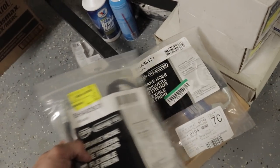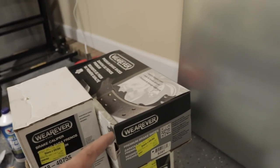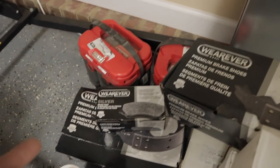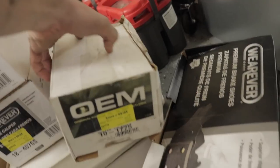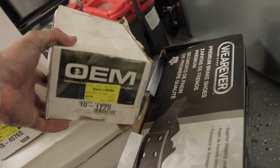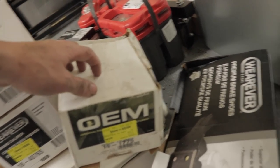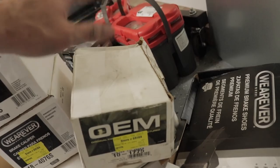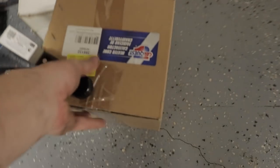We've got all new brake hoses — three of them, one in the center and one going to each rear wheel. New calipers for both sides, new brake shoes — one box and two boxes for both rears. Got brake pads for the front. And this right here — I couldn't remember at first — is a new master cylinder for the brakes. The brake booster is coming in on the 20th of this month, so the master cylinder and booster will go in at the same time. We've also got the rotors in those two big square boxes.